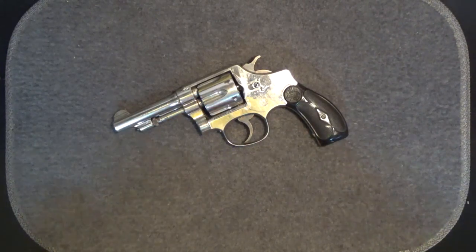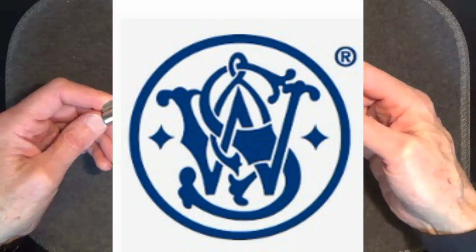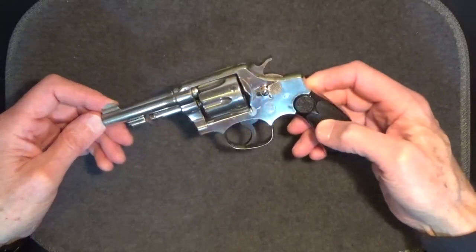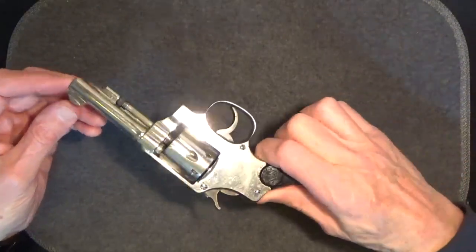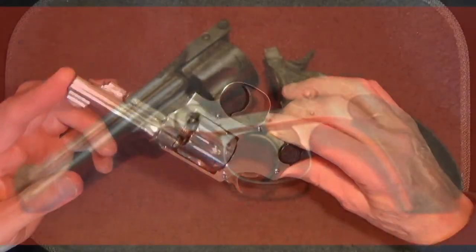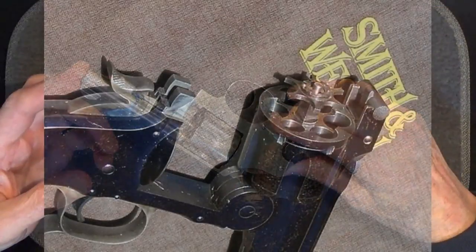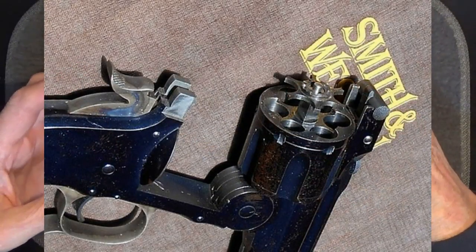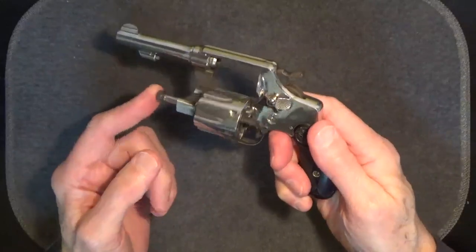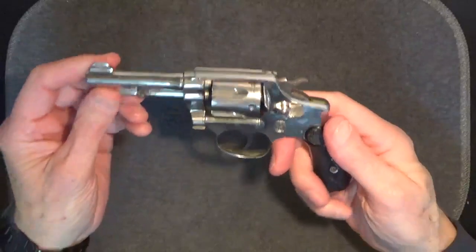Founded in 1852 by Horace Smith and Daniel B. Wesson, the US company Smith & Wesson is located in Norwich, Connecticut, and enjoys a good reputation for producing quality firearms, especially when it comes to revolvers. To understand the significance of this model, we need to look at Smith & Wesson revolvers prior to the hand ejector models. They were what we called top breaks, with ejection upon opening, versus hand ejection in which the cylinder is rotated out and an ejector rod is pushed to eject the shells by hand, like you see in the Smith & Wesson revolvers of today.